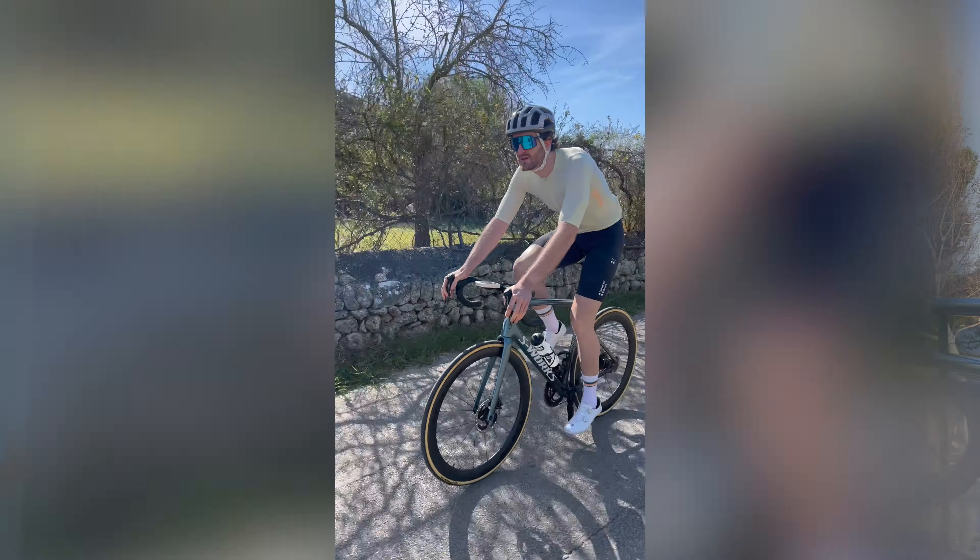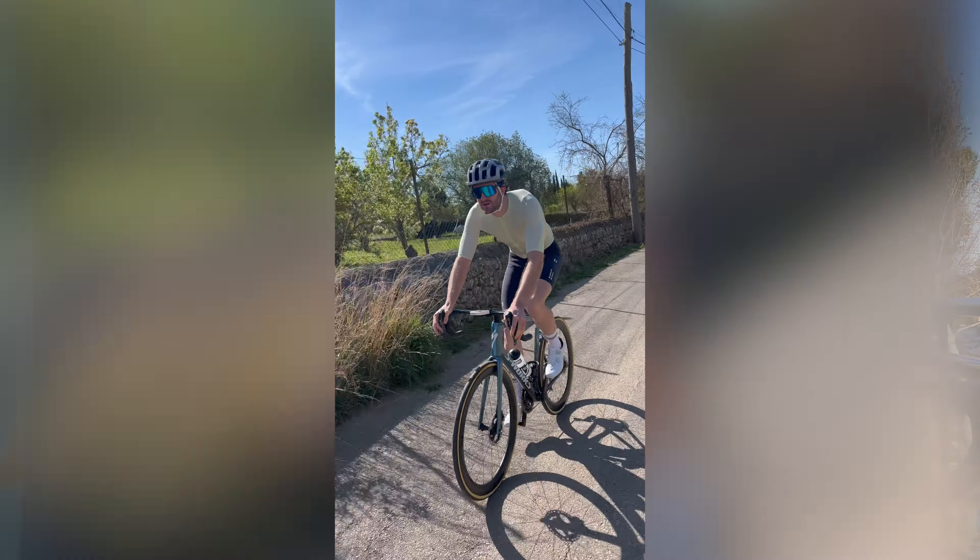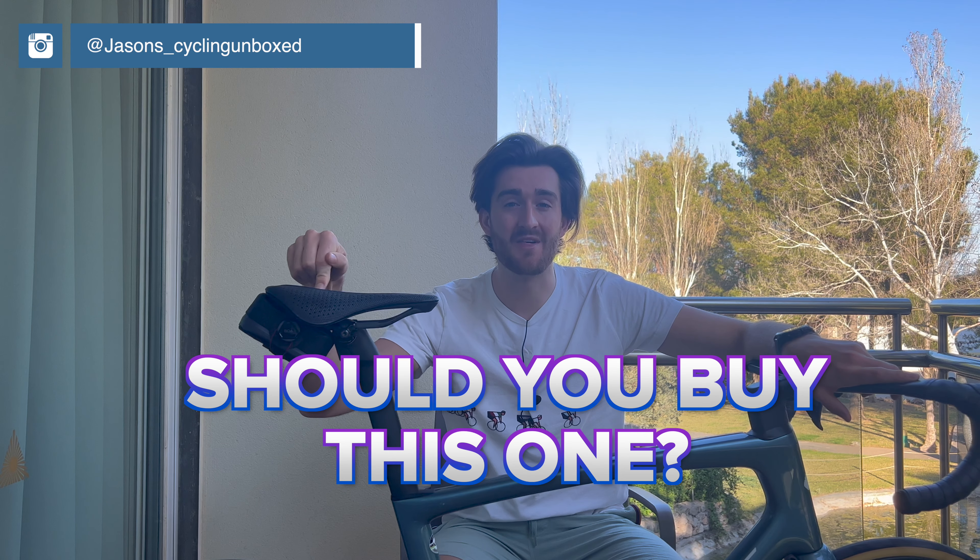Saddles need to be comfortable. If you're struggling to find the right one, does this mean you need a 3D printed saddle? How do 3D printed saddles differ? And should you buy this one?